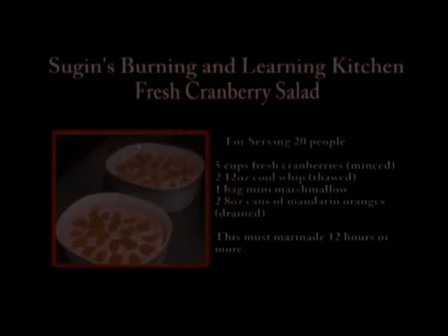It's a great easy dish that everyone loves, and it puts a twist on the gelled cranberry. This is Sujan with the Burning and Learning Kitchen. I hope you enjoy the cranberry salad — it's a great easy dish to have any time of year: Thanksgiving, Christmas, great for Easter. It's a little bit out of the ordinary for those that always have the gelled cranberry, and you can have it as any side dish or even dessert. The kids love it. You do need to let it marinate, otherwise it's going to be way too bitter.